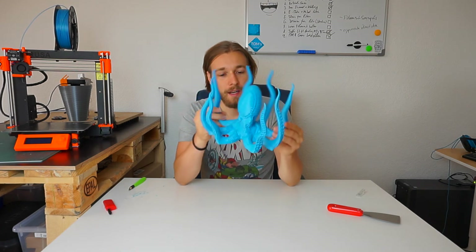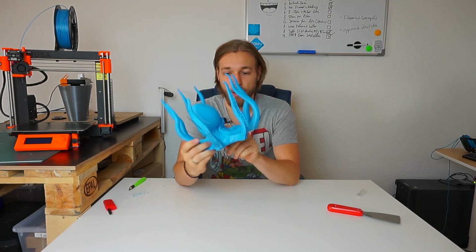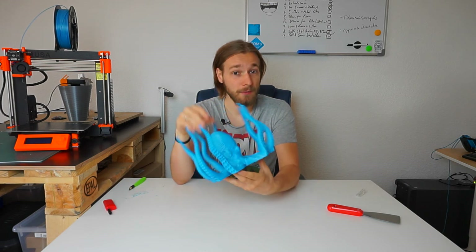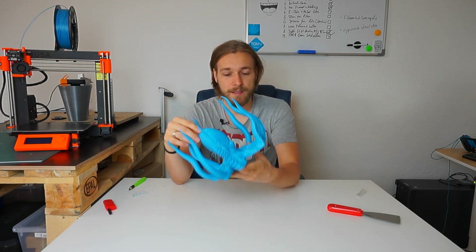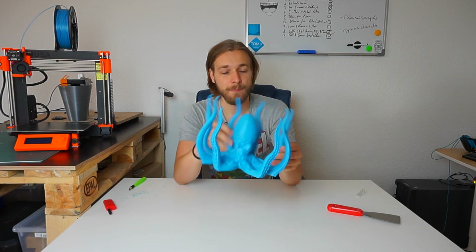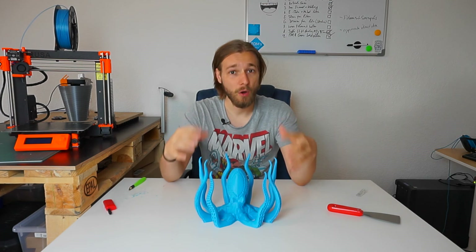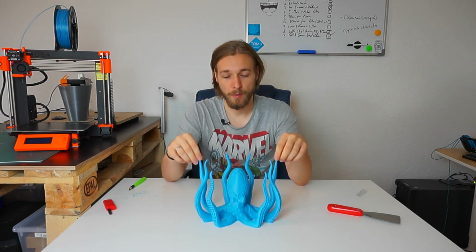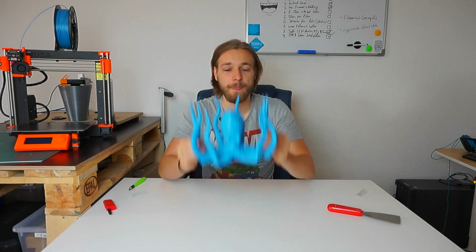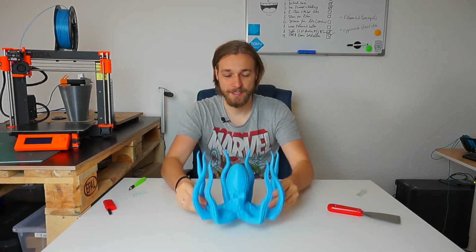The details on the model are awesome — the octopus is mean-looking. I like the Infinity Blue by Das Filament; it has a nice metallic effect and it just looks pretty awesome. I'm pretty happy with my first really long print — 31 hours and about 32 minutes. I'm super happy and I hope you enjoy this giant octopus as much as I do.